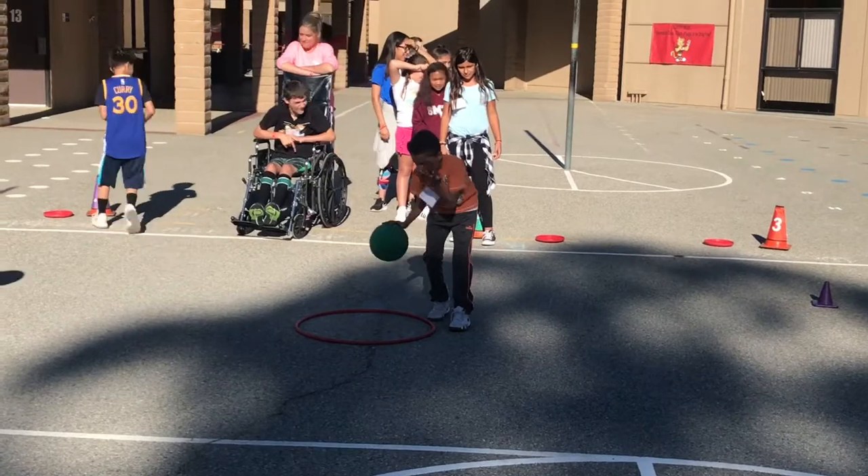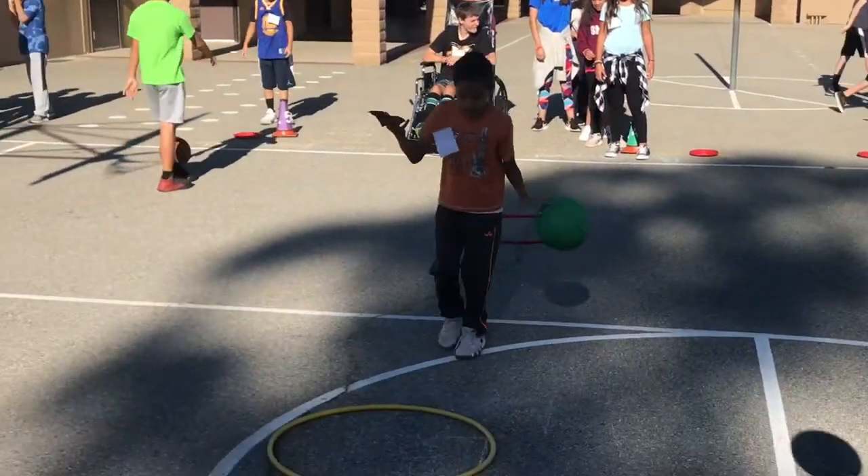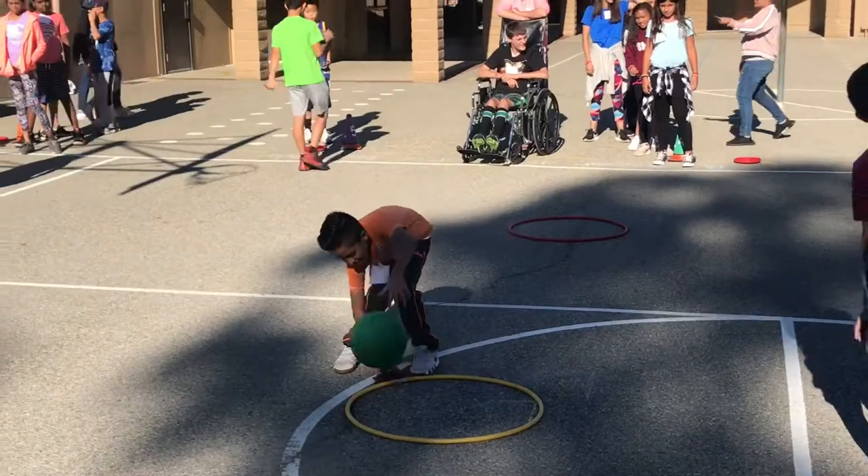For the more experienced students, we allowed them to toss a beanbag in the air with one hand while dribbling the basketball with the other, which kept them engaged and challenged.